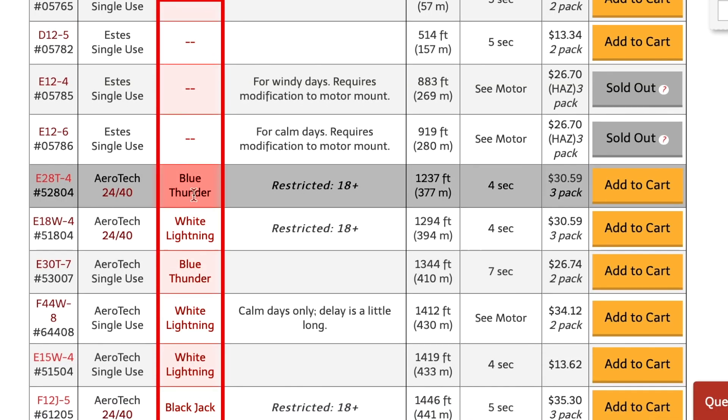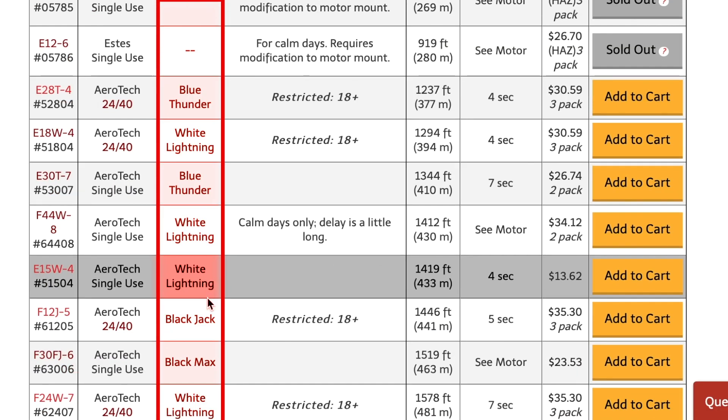The next thing on the list you might want to choose is flame color. This is an alternate mission consideration. If the rocket is flying to about the altitude you want and has good speed for a safe flight, you might then choose flame color. There's a blue flame, a white flame, and a big black sooty flame called Black Jack or Black Max. It doesn't really affect the flight — it just enhances the visibility or how people perceive the rocket. It can be cool for photography, to make your shots more dramatic.